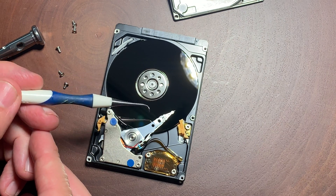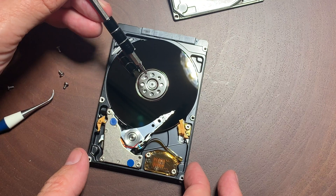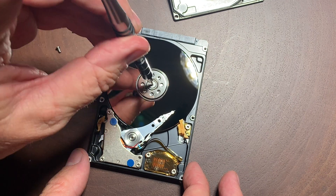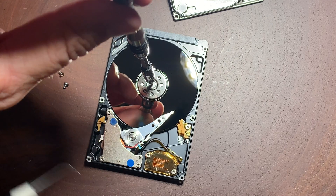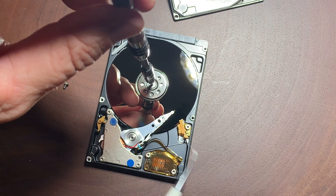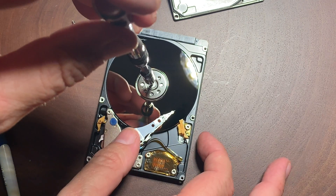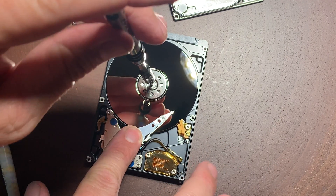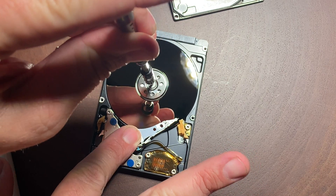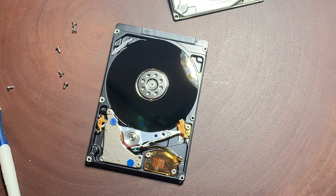What we're going to do is use this dental pick to pull the heads off. To do this correctly without causing too much stress to the drive, there's a torque screw in the middle of the platter, so we're going to turn the platters at the same time we move the heads off, all the way to the park position. I'll turn the platter counterclockwise as I move the heads — and there, it's free.